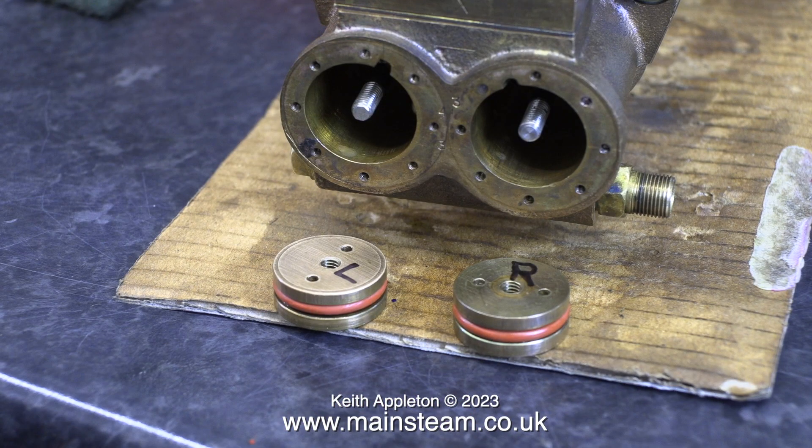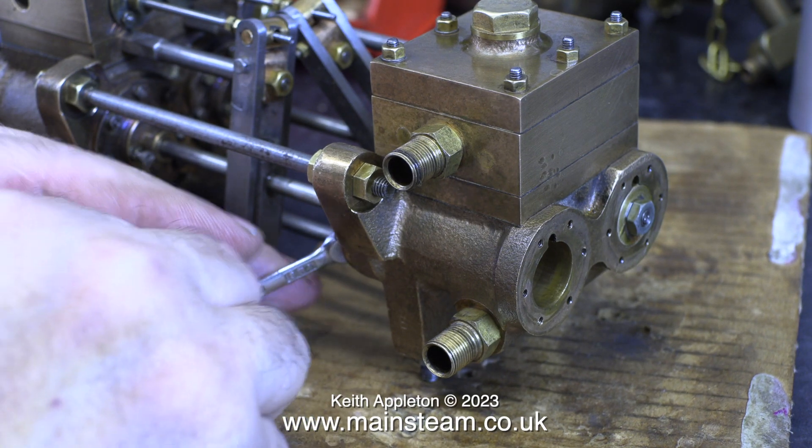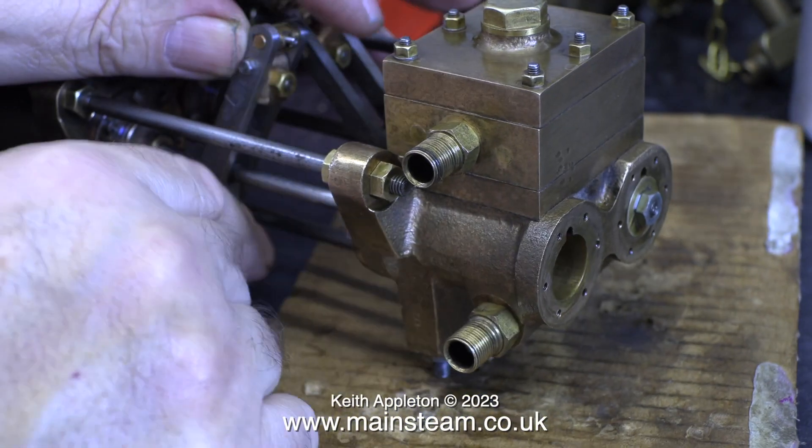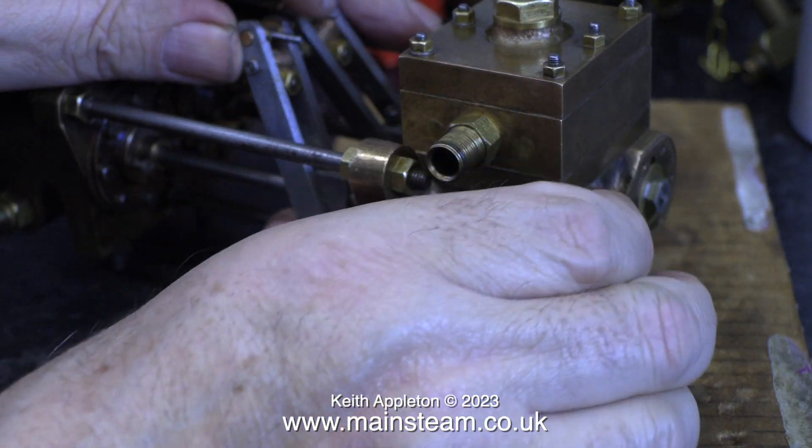I'm going to try and pre-empt some comments. Why, using a felt tip pen, have I put L on one piston and R on the other one? Obviously, if I put an L on one piston standing for left, then the other piston is going to be the right-hand side one. I have a good reason for doing this — if I mark one piston with an L and then that gets wiped off, I don't know which piston is which. Some of the parts of this engine are marked with number stamps, which is always useful, but I try not to use them as I don't like the look of them.